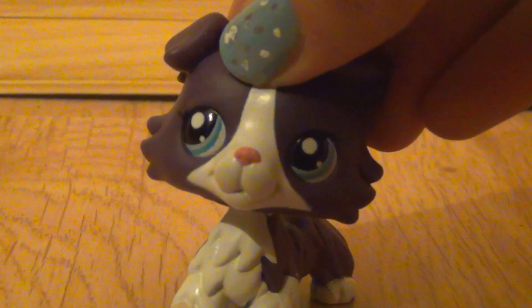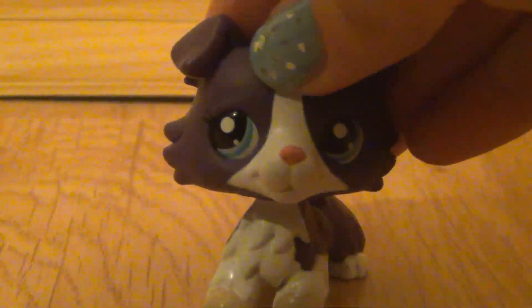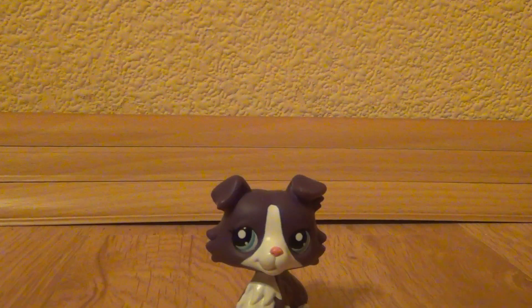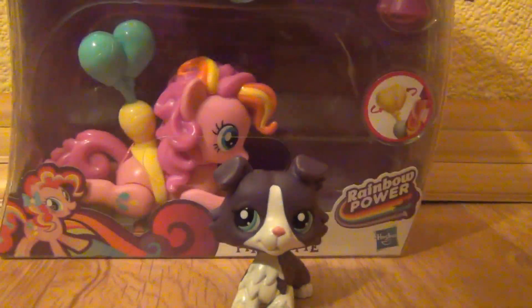Hi guys, it's Rainbow Dancer TV here. Today I'm coming here with another review. I'm going to be reviewing this My Little Pony, Pinkie Pie.